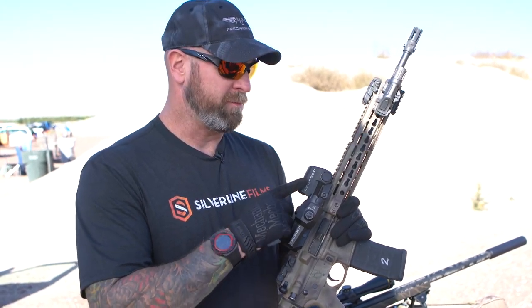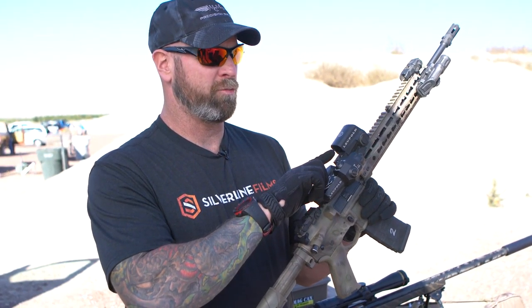Hey guys, Jim Irwin here. Today I'm going to cover the Leupold Optics LCO, which is the Leupold Combat Optic Red Dot and the D-Evo. What you got here is a red dot backed up by a six power magnified optic that's offset, giving you the ability to look right over the top of your magnification and see your red dot.